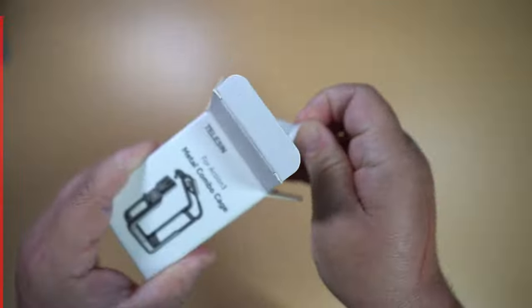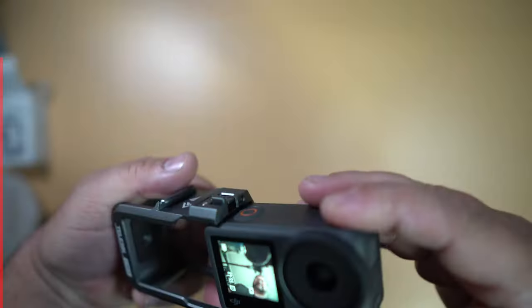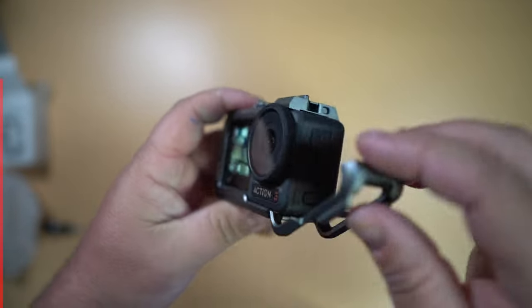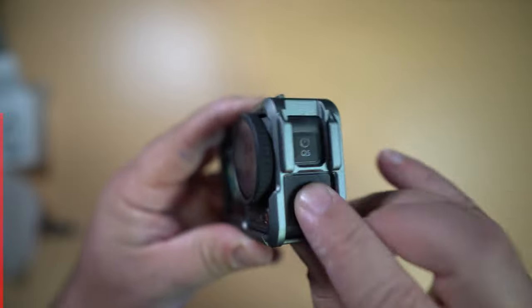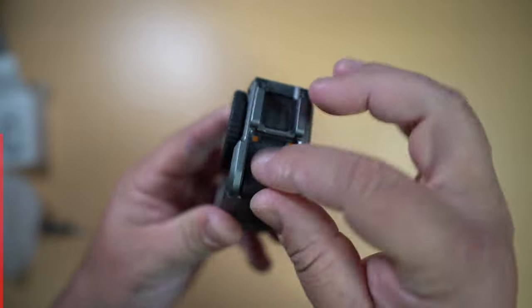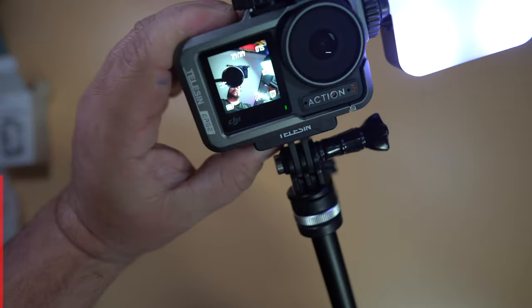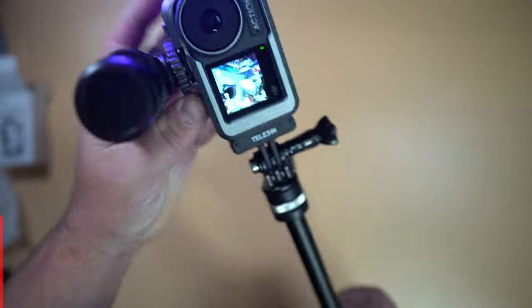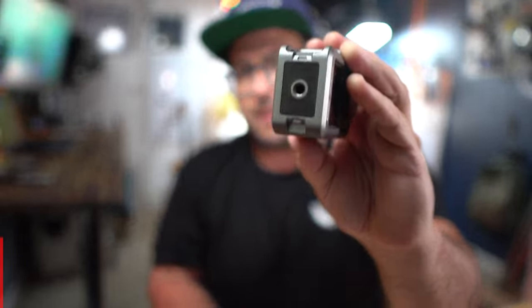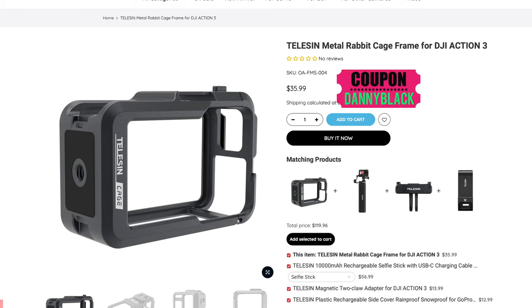Telesyn also has an aluminum alloy, lightweight but strong cage. It will protect your action camera from any drops or bumps and is designed perfectly to fit your Action 3 — just slide it in and clip it into place. It fits filters, gives you access to your charging port and all the buttons, and has two cold shoes for a light and a mic. You can access the bottom magnet mount and there's also a magnet mount on the side for vertical shooting, plus a quarter thread for a tripod or selfie stick. Pick this up under $35 US dollars with my coupon code.